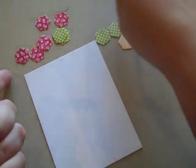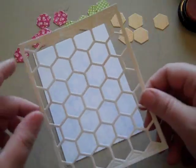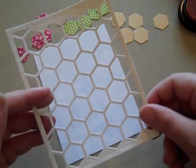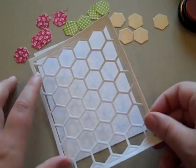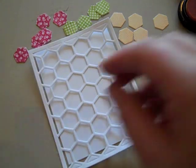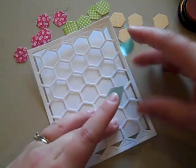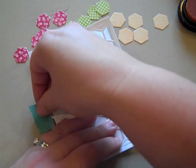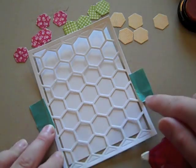I wanted to show you yet another technique. This combination of products is literally just unlimited possibilities. You can keep one of these cover plate die cut frames on hand to use as a guide for making borders. I've got a piece of white cardstock here, and I decided I wanted to put a border of two rows of hexagons. I'm going to lay that in place and use some tape to keep everything in place while I'm adhering.